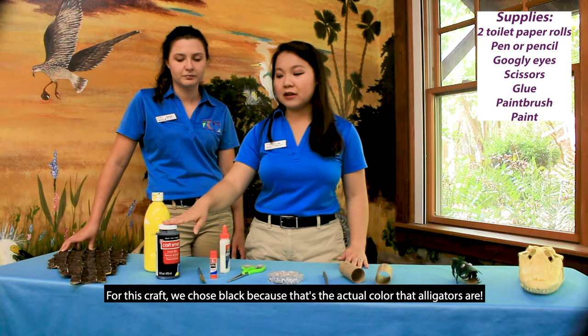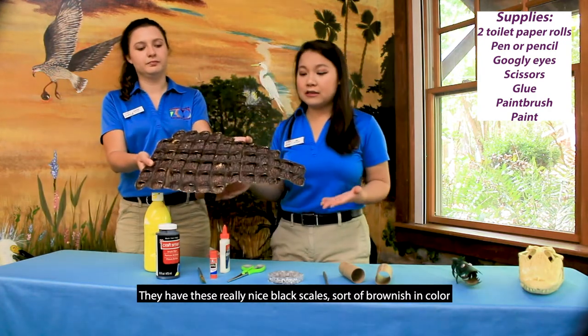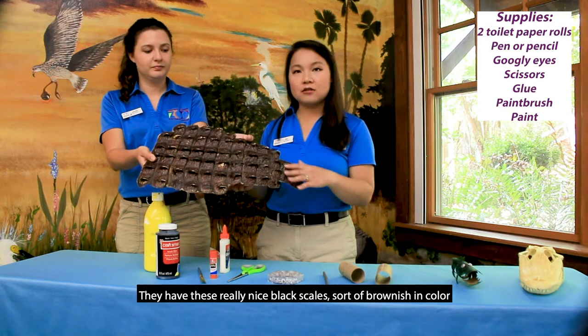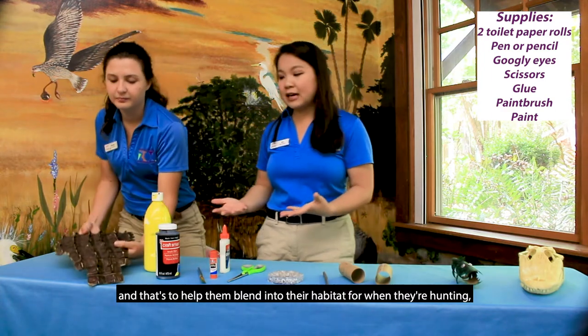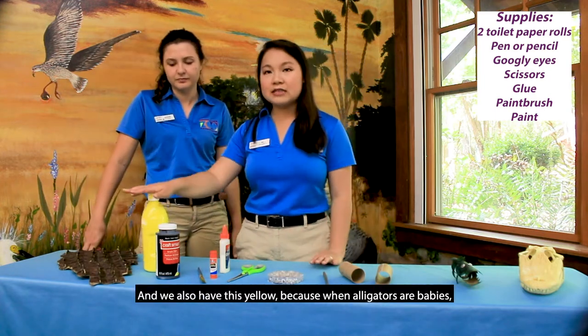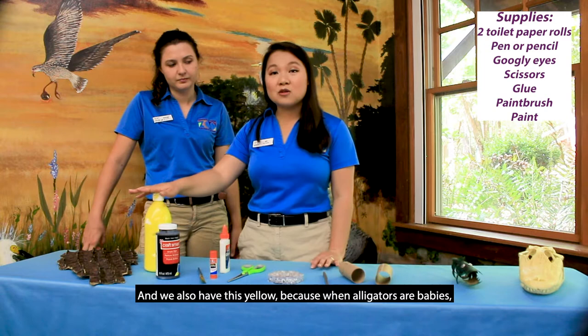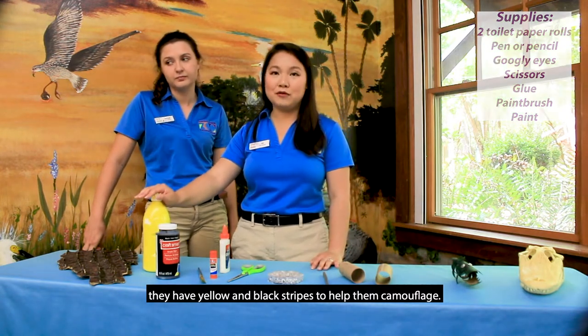For this craft we chose black because that's the actual color that alligators are. They have these really nice black, sort of brownish, scales and that's to help them blend into their habitat when they're hunting but also to hide from predators. We also have yellow because when alligators are babies they have yellow and black stripes to help them camouflage.